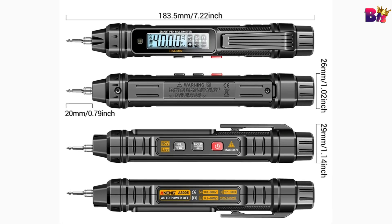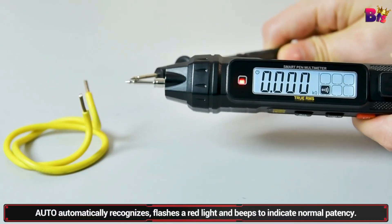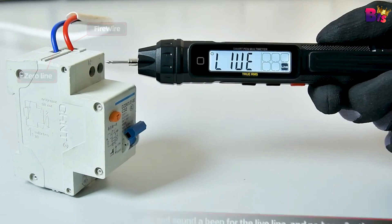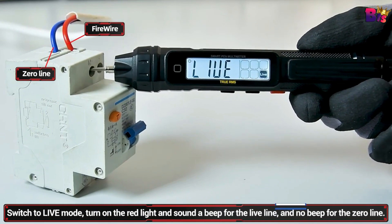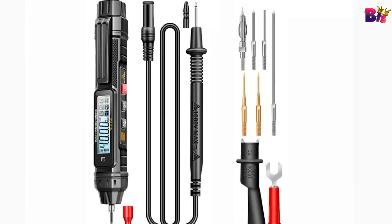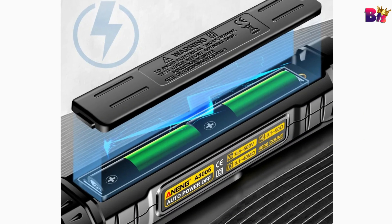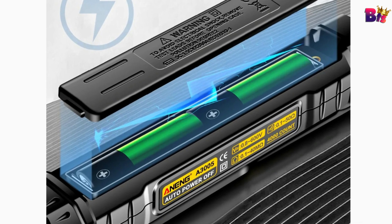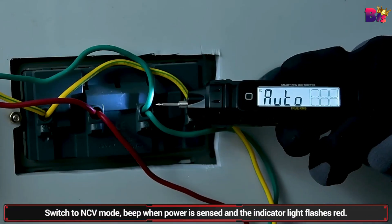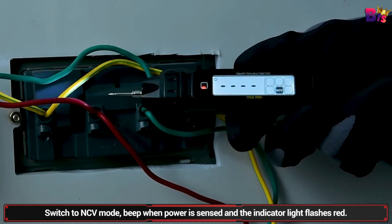Besides the function manually switching to measure electric field induction and fire line discrimination, there is NCV non-contact detection. The NCV non-contact measurement function can measure electricity without contact to prevent electric shock hazards. A bright flashlight can be used as auxiliary lighting in dark environments. So, if you're looking for a reliable, portable, and multifunctional digital multimeter, the Aneng A3005 is worth considering. It's perfect for quick checks and detailed diagnostics alike.